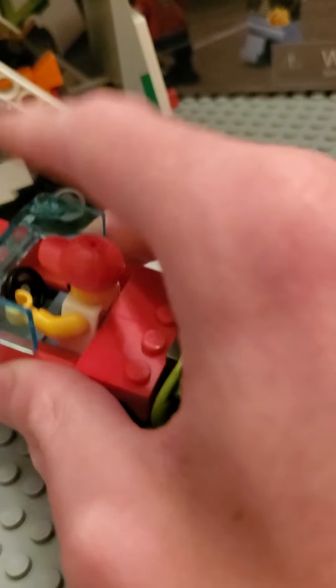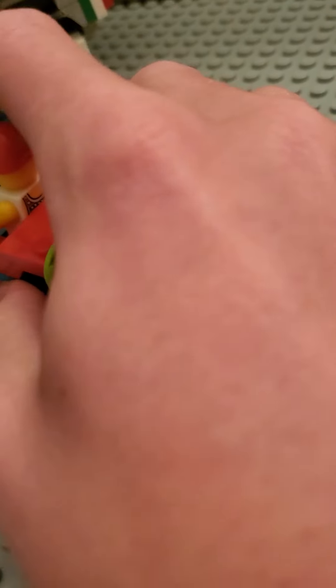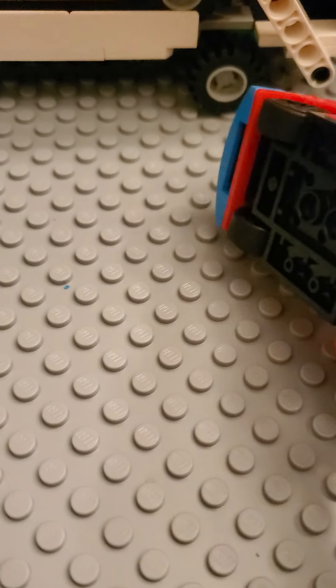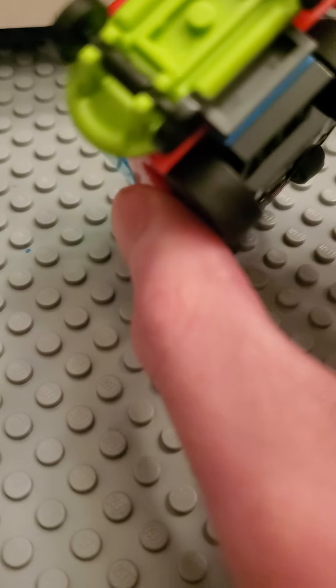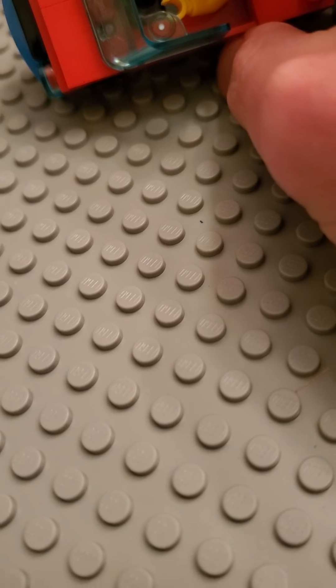Younger kids are probably going to love LEGO, so a six. For the middle kids, I'm going to give it a two, because they're probably not going to like cars — it's probably dangerous on the road, and this features a car as well as a skater with no helmet. For the older kids, I'm going to give it a seven because they'll probably like LEGO. For the adults, I'm going to give it an eight — they may or may not like cars; I'm not entirely sure.